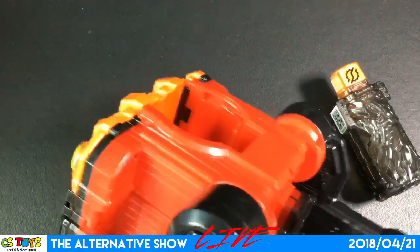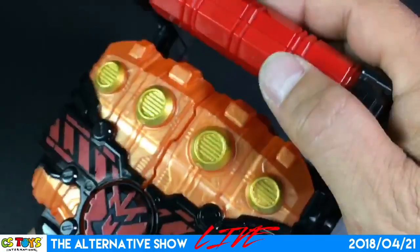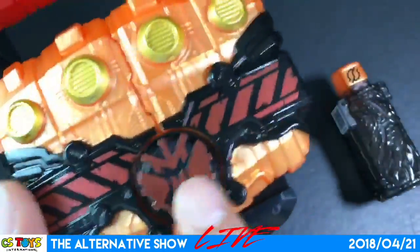It's locked now. Press this and it will come back. There's a charge button and a charge switch.